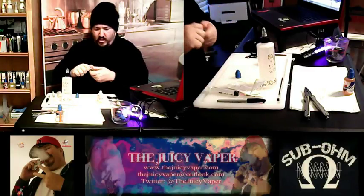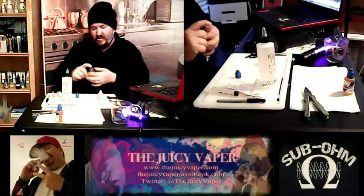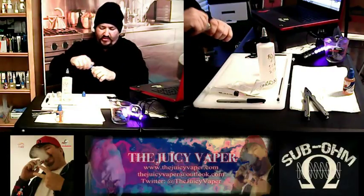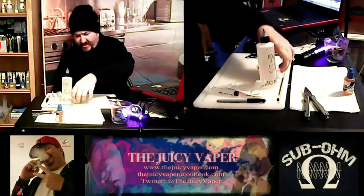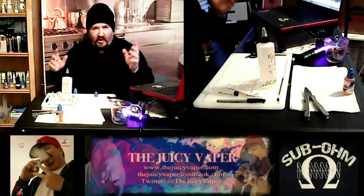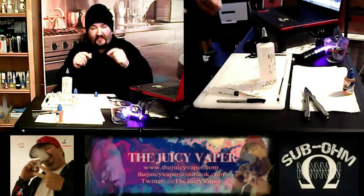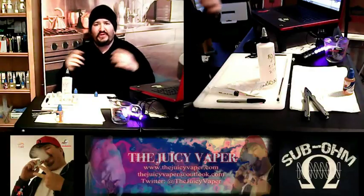We're going to shake it up. When we come back, we'll have the label on it, and we'll also be reviewing it — all that good stuff. It'll be a couple days, but on your part it will just be one video. So I'll see you in a bit. Thanks again for coming by the Juicy Vapor channel — please like, please subscribe, please tell your friends.